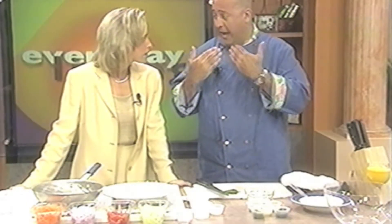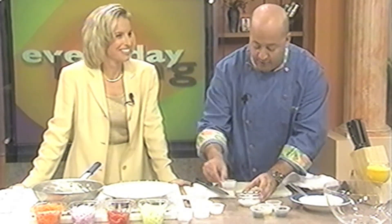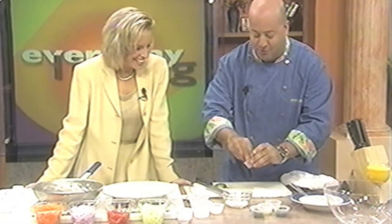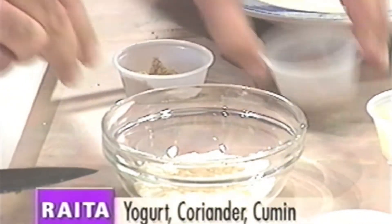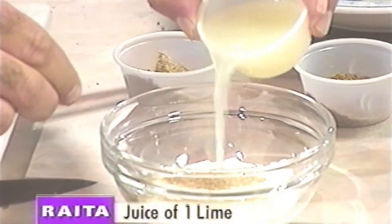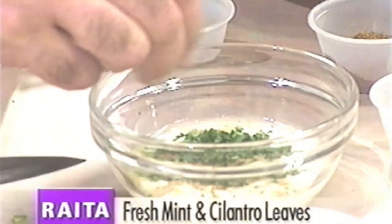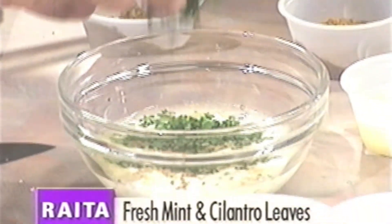So is it for when things are spicy? It's a fabulous way to take the heat off — temperature-wise or acid-wise in terms of a hot pepper, which is capsicum acid. So what's in this? Some yogurt, some ground coriander, some ground cumin, we season it with a little bit of lime juice, some fresh chopped cilantro, some fresh chopped mint.